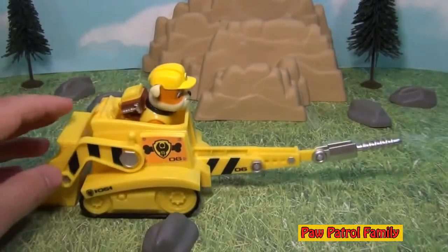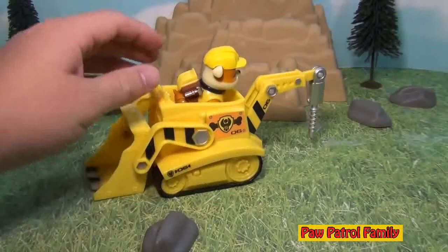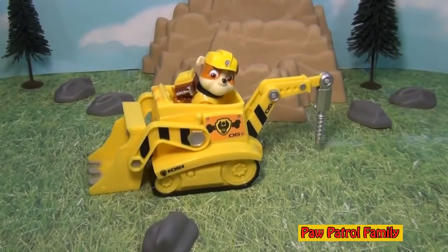Isn't that kind of neat? So it's actually quite a bit of fun to play with Rubble, and of course you can use him with some of your other Paw Patrol buddies and create some Paw Patrol scenes. So let's take a look at some of those other guys that you can buy to join Rubble.